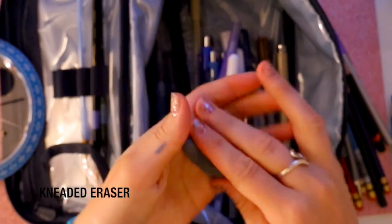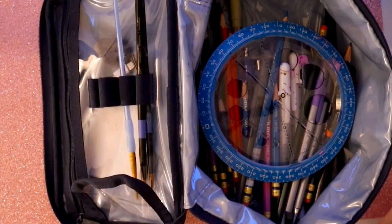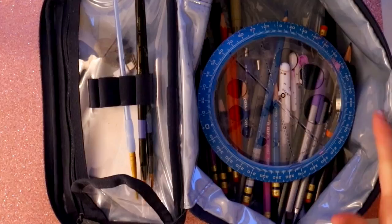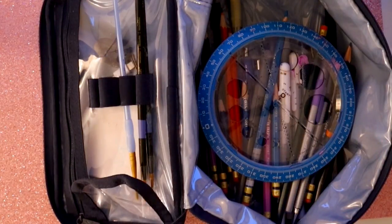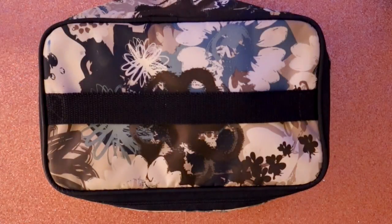Of course I have one kneaded eraser — it lives in the top of my pencil case so it doesn't pick anything up. That is what's inside my pencil case, 2018 edition. I've had this case for almost a whole year. All of my supplies can be found at Hobby Lobby, Michaels, or Amazon. I find it's more inexpensive on Amazon. Between the stores, I'd choose Michaels over Hobby Lobby because Michaels has some good coupons. These are my favorite art supplies — see you all later, bye!